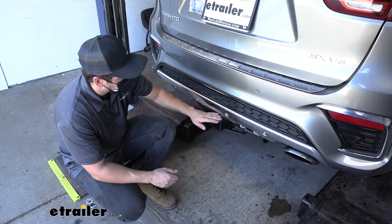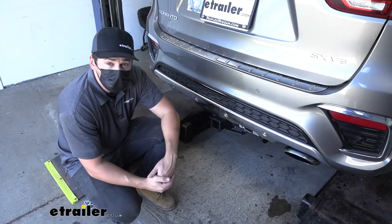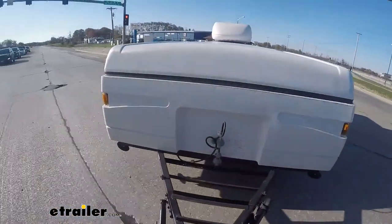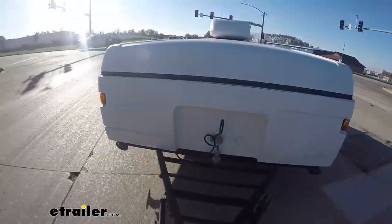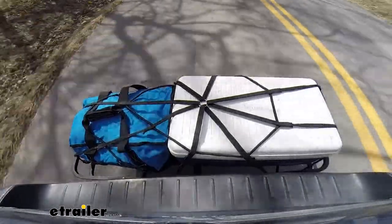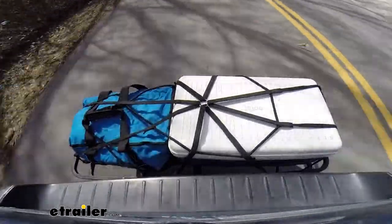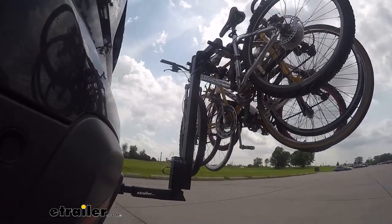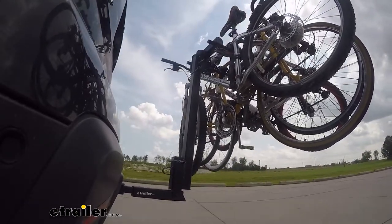Adding a trailer hitch to your Sorento is going to be an excellent option because it's going to make your vehicle that much more versatile. We can obviously use the trailer hitch for towing, but if we wanted to free up some space inside the vehicle for our family on long road trips, or if we just wanted to hit the trails, we could easily attach either a hitch mounted bike rack or hitch mounted cargo carrier slash box.